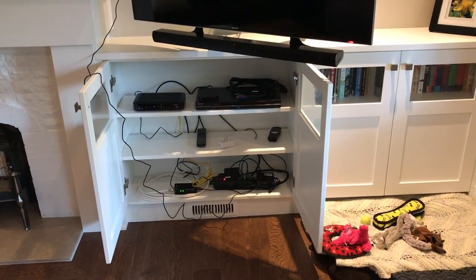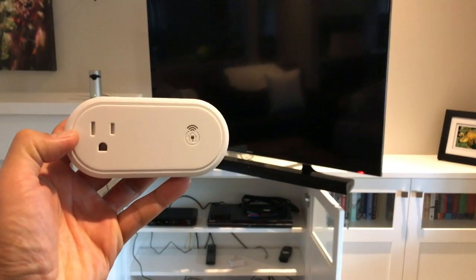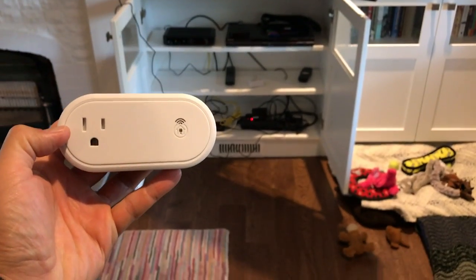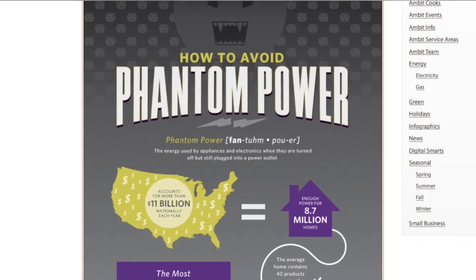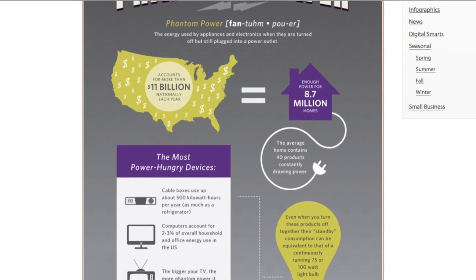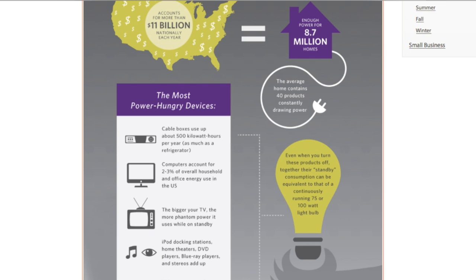Every appliance in your home draws power even when it's not officially on. My TV is off right now but it's still plugged in and drawing power — the moment you turn on your TV it comes on, so that power is always there. That phenomenon is called phantom power. If you do a bit of googling, you'll see that over a span of about a year a large entertainment system will burn through a hundred dollars worth of energy. These smart plugs cost $50 and there's still a bit of phantom power going to them, but not as much as your entertainment system draws.